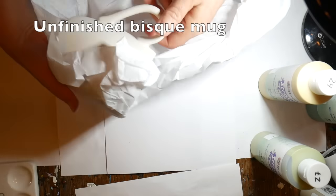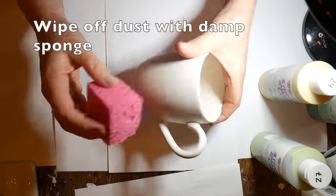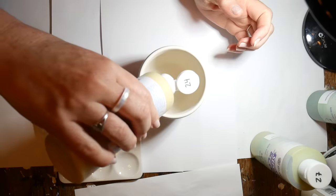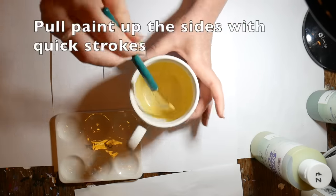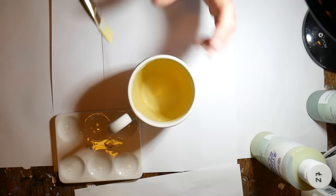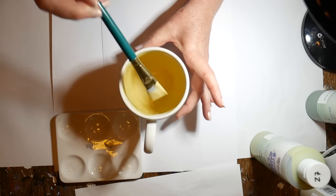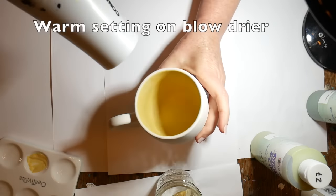This is an unfinished bisque mug that I purchased from Creativity — a 16-ounce barrel mug. I'm just going to wipe it off with a damp sponge to get all the dust off. I have a nice flat wide brush with a straight edge and I'm going to use that to start putting the glaze on the inside of the mug first. We have to do three different coats to make sure it's nicely covered, starting with yellow and pulling the glaze up the sides of the cup, leaving the white edge around the rim — never brushing downward, always pulling up.